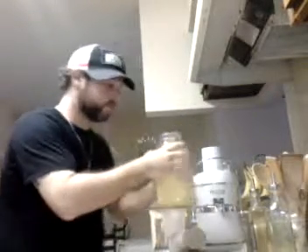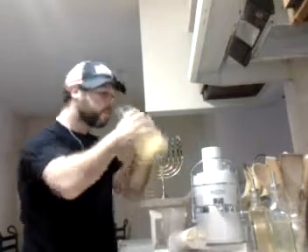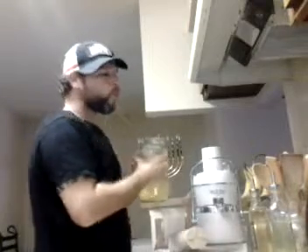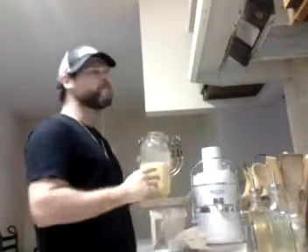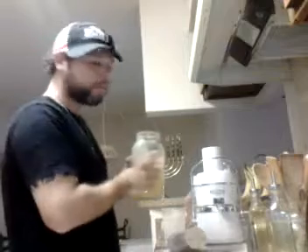Favorite drink. Drink this and close your eyes, and you can de-stress. Good stuff. Thanks for watching. You'll have a nice day. Shalom.